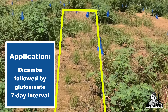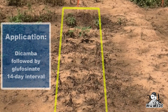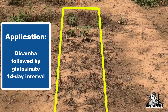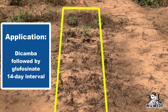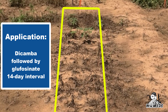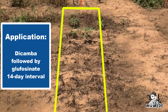The next photograph shows a seven-day split between the dicamba application and the glufosinate application. We see much better control with that seven-day interval versus the earlier two photographs. Now as we move to the 14-day interval between applications, we can see a very high level of control. What we've noticed is that a 12 to 14 day interval between the dicamba application and coming back with a subsequent glufosinate application at a 1x rate really gives us the best opportunity to provide control.